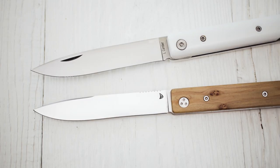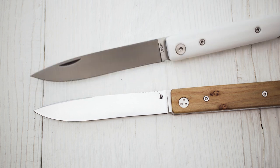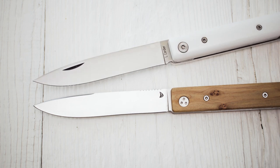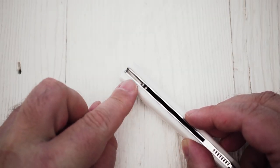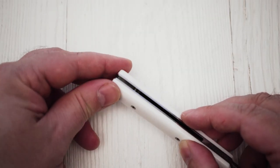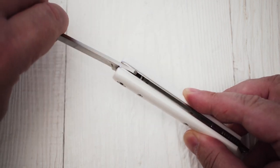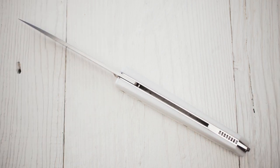The blade features a drop point design. The blade of the regular Brabant Sand comes with a nail nick, while the other blade doesn't need an opening device because of the very special opening mechanism. A blade stop prevents the cutting edge from hitting the backspacer. The blade steel is Alinox 18CR, which is said to be similar to 440C — perfectly sufficient for the intended purpose of this knife.